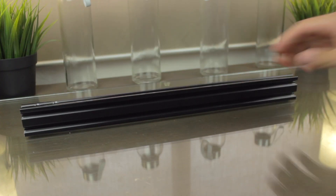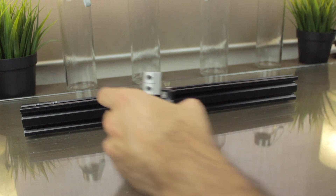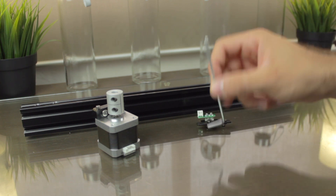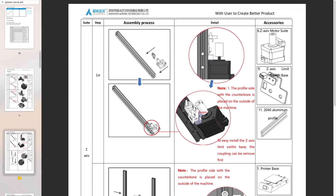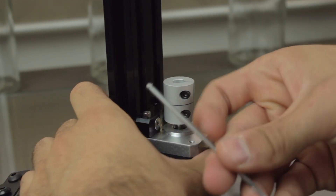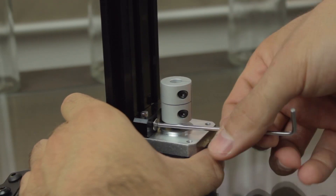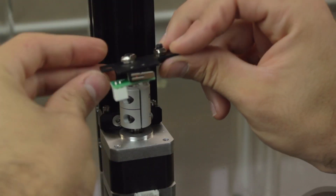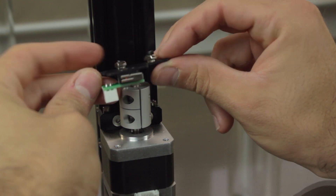Now I'm going to build the Z axis according to the instructions. For that I'm going to need first one of the 20x40mm profiles, the Z axis motor, and the Z axis endstop, which we'll put together using one of the included Allen keys. According to the instructions, we'll install first the motor to the profile, making sure it lies flat on a table, and then tighten the endstop in place — notice that we might need to remove the coupling. I'm going to tighten the motor making sure it lies flat on the table, and once we have it, slide in the Z endstop just like so.